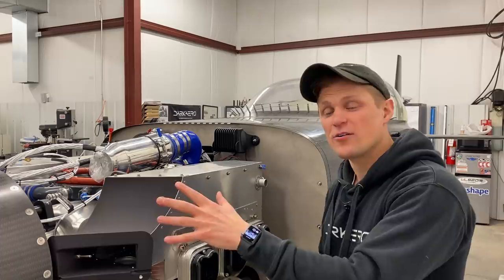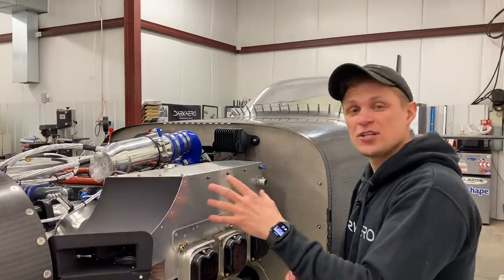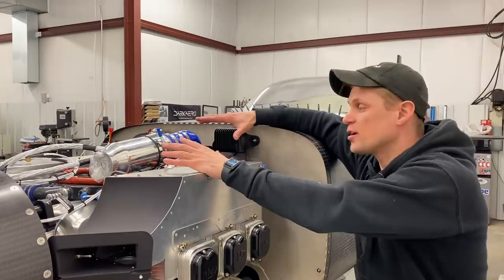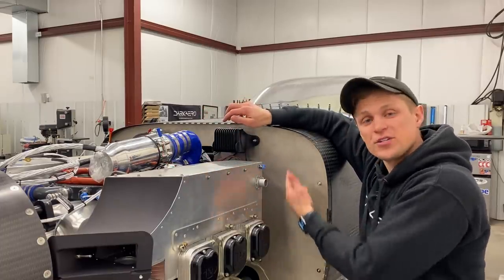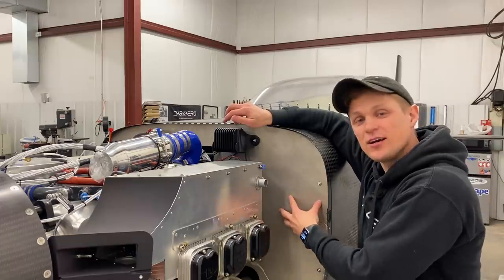Hey everyone, Riley here with Dark Arrow. If you've been following along as we build the Dark Arrow 1 prototype, you've probably seen that recently we've been putting a lot of work into finishing up the firewall forward portion of the aircraft, which is the propeller, engine, and engine accessories. We're trying to get all this sorted out so that we can finish installing the firewall heat shield on the aircraft, which is this piece of sheet metal that you see here. I want to tell you more about the firewall heat shield, the design and construction, and also show you some testing where we tested to see how it would perform in the unlikely event of an engine fire. Let's get into it.